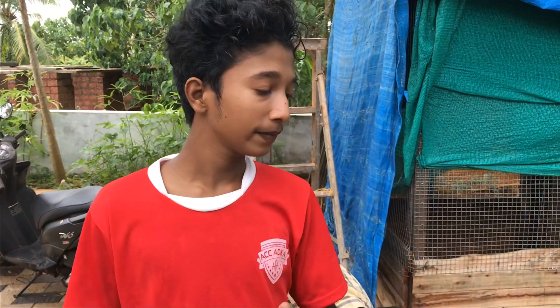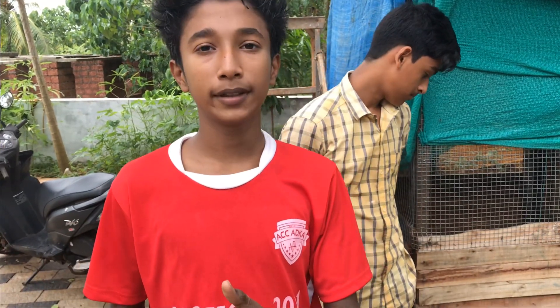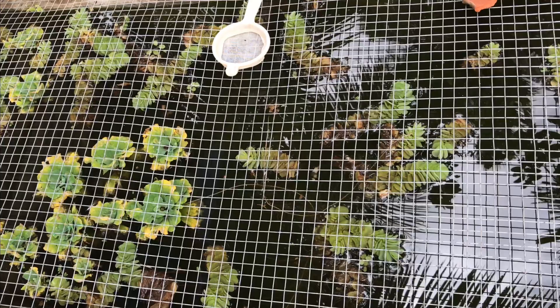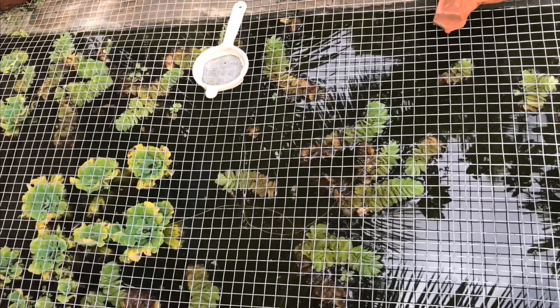Guys, I am going to show you how to use this Nile Tilapia — how to use this aquatic fish. I will show you how to use this type of fish, this Nile Tilapia.